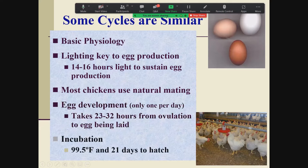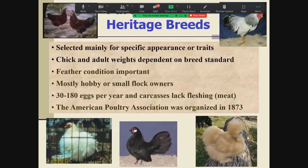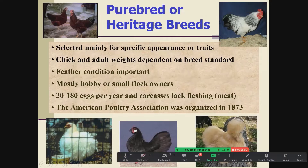Incubation is still the same: about 95 to 100 degrees Fahrenheit, and it takes 21 days. However, things have changed once we domesticated chickens — we started selecting for very specific things. First we went with purebred chickens, selected for some kind of appearance or trait a human thought was attractive or useful. Some had a dual purpose where they produced more eggs but also had some meat on their carcass — nothing like the meat birds today though.